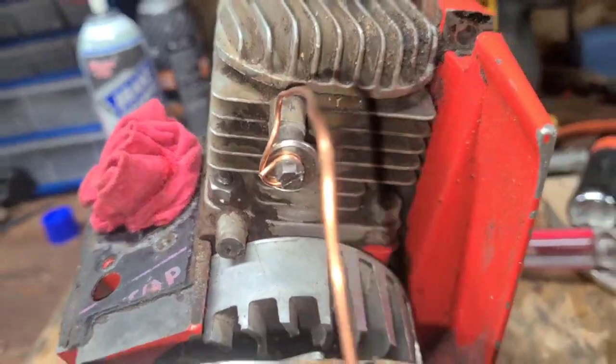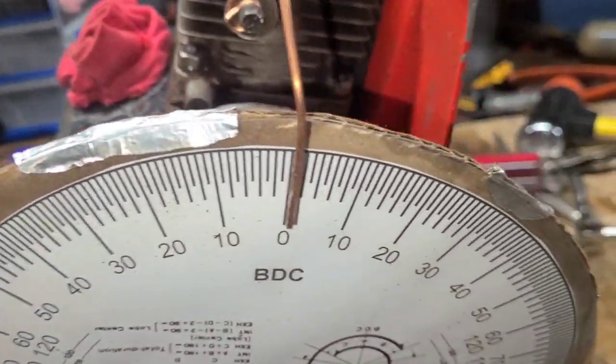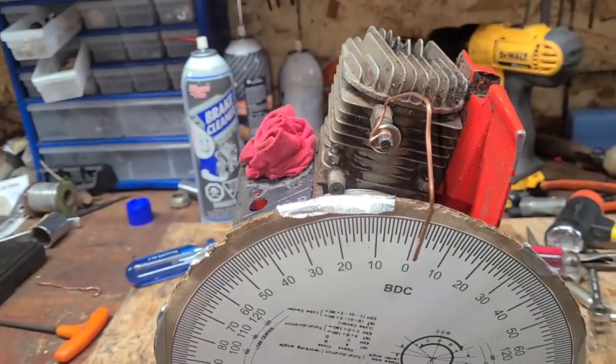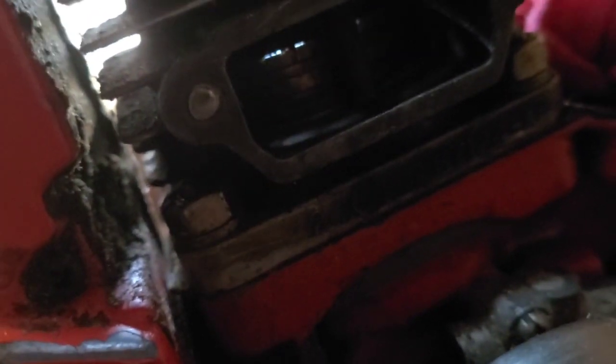We've got a pointer rigged up. I manually pushed the piston down to bottom dead center. This one's going to be a little harder to work on — it's jumbly. I'm probably just going to put it in the vise and spin it around. You see what I got going on here? Flashlight shining in the spark plug hole. You see that little ray of light in there? See how you can see light? That's the exhaust cracking on this. Right there — that little ray of light is the exhaust cracking.